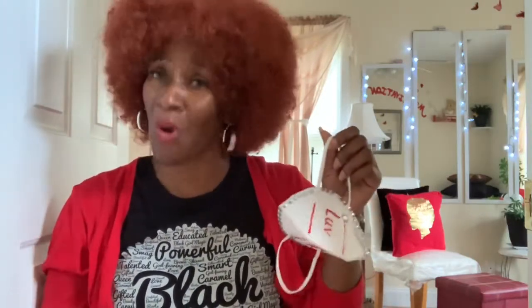Number one: the mask is not intended to be hanging from your wrist, from your hand, your back pocket, or your front pocket like it's an accessory. This right here is going to save your life and possibly the lives of many people around you. So come on, stop.